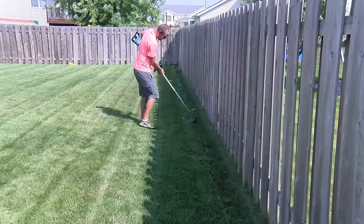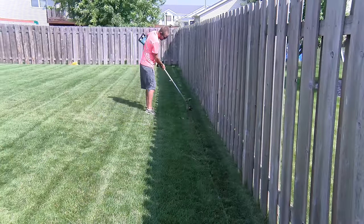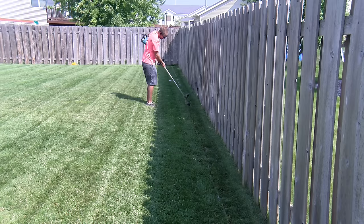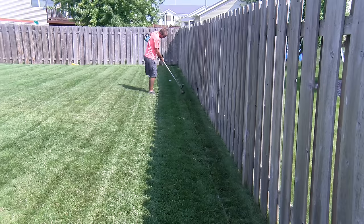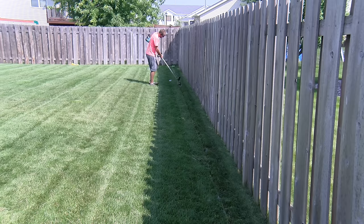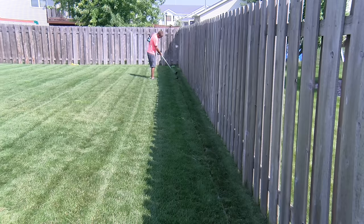We then removed the string and used our string trimmer to cut a small trench for the wire. This did two things: first, it cleared the grass and made it much easier to get the wire to lay flat. Second, it made an ever-so-slight trench that the wire and pegs could sit in. This added extra safety to help prevent the wire or pegs from being caught on something. When we were done, we threw some black dirt and grass seed over the wire and allowed it to grow.